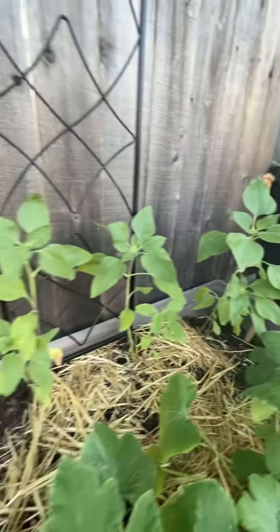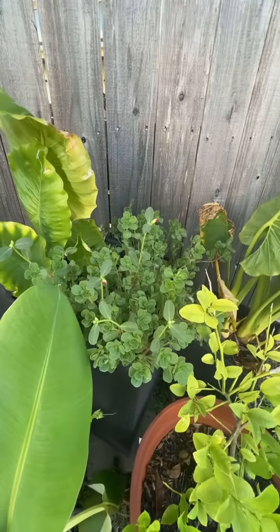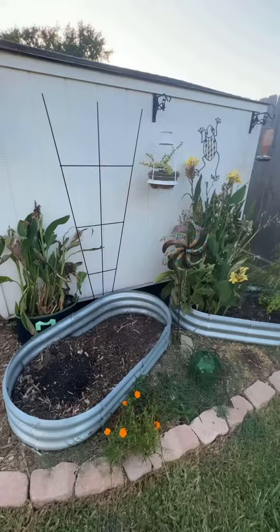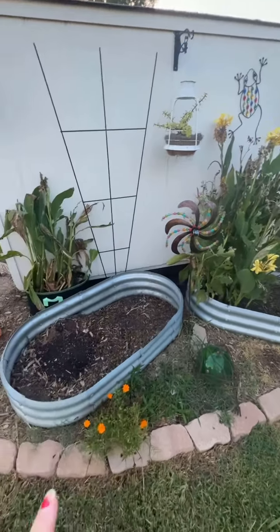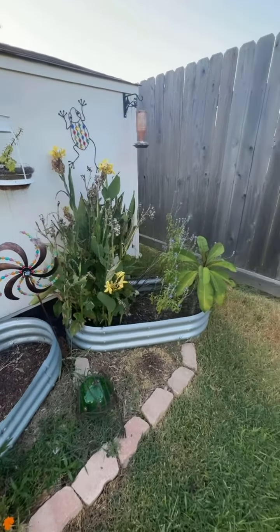The sunflowers just continue to get taller, so hopefully they keep doing well. And then my banana tree, my lemon tree — this is another area I've been working on. I'm trying to dig the cannas up, remove them, and replace them elsewhere.